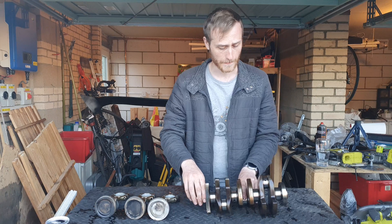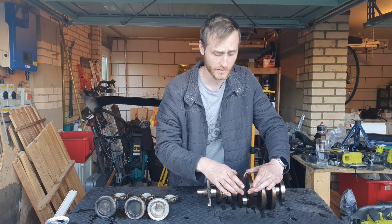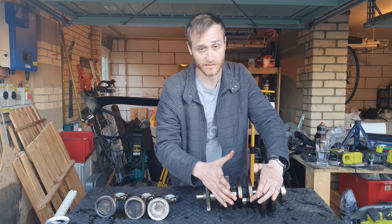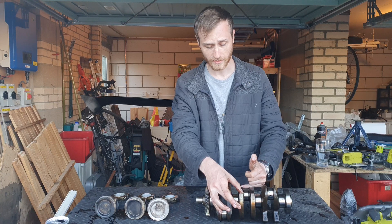On these sides you can see the counterbalance weights. The whole point of these is, as it says in the name, to counterbalance the forces produced by this off-center point and also the mass of the piston and conrod combined.